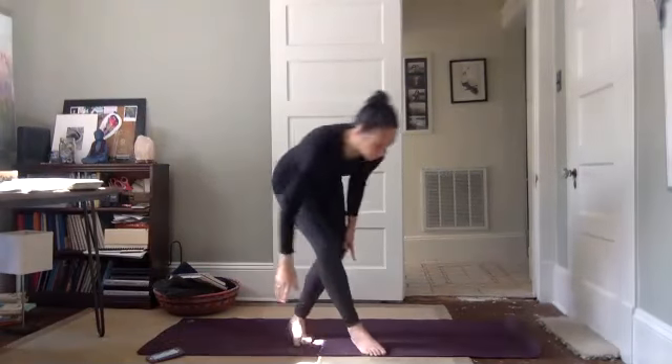Let's just take a nice comfortable seat. Settle in. Ground down through your sit bones, lengthen through the top of your head. Bring your shoulders up into your ears and relax your shoulder blades down your back. Close your eyes if that feels right to you. We're just going to take a moment to really center in. Take a big deep breath in through your nose.